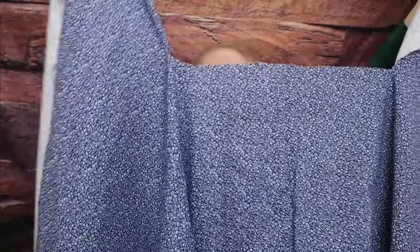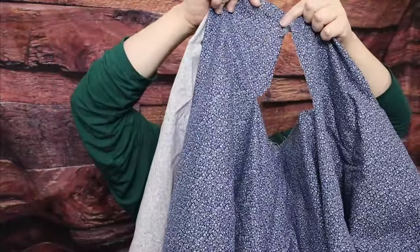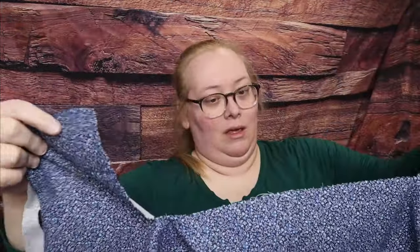So I fixed my mistake and now there is a center back seam. And the neckline — did I mess that up too? Possibly. But that should be easy enough to fix.